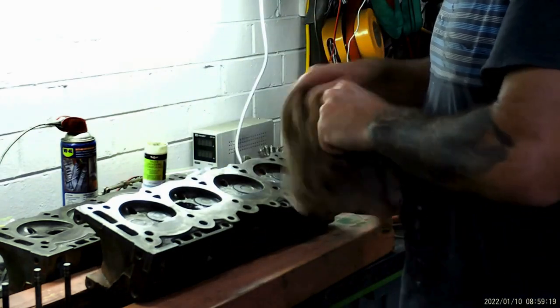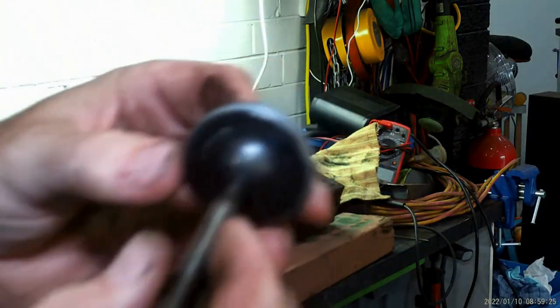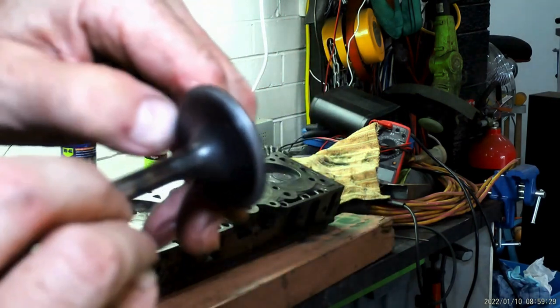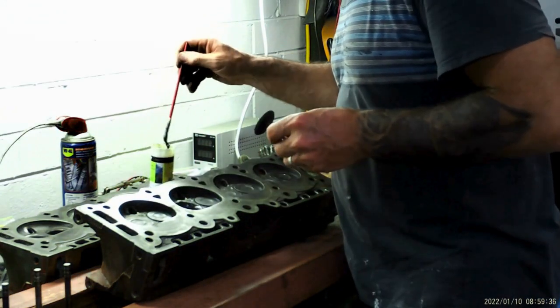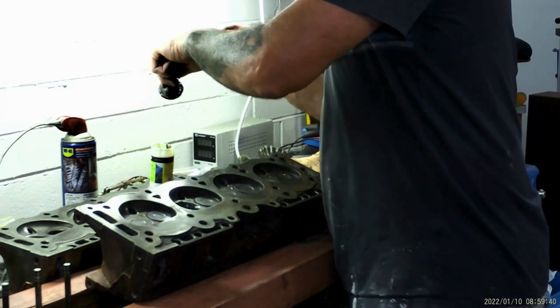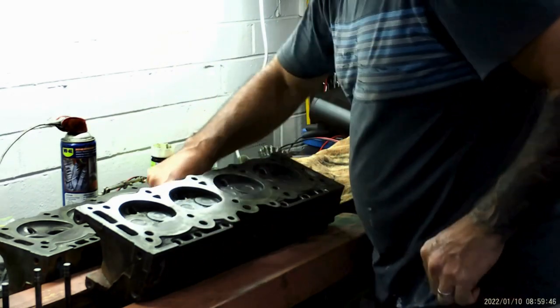I'll show you — that's maybe 15 seconds, five goes of that — and you can see what the seat starts to look like straight away. That gray section there is the sealing face coming in really quick. It wasn't bad to start with, but lucky for me, because if these valves were pocketed in the head I'd have to send them to a machine shop.